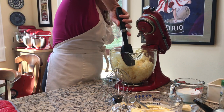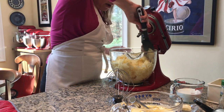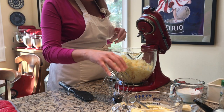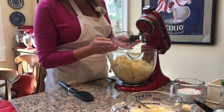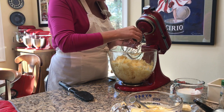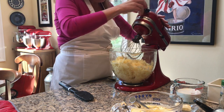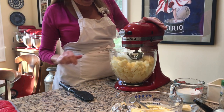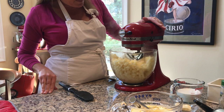Let me scrape down the bowl while I have that off. This is a tilt-head stand mixer, which makes it easy to get in there to the bowl. Now here's the wire whip — I'm going to install that, give it a twist, and then put it on the stir speed to break them up a little bit more.